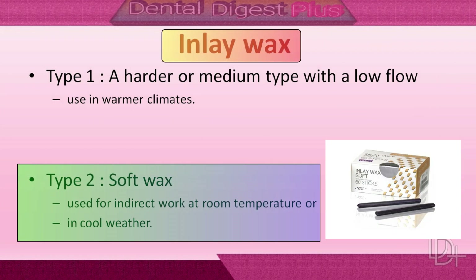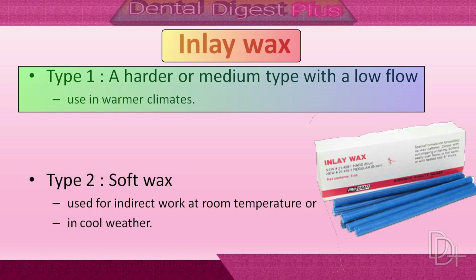A regular or soft type of inlay wax is typically used for indirect work at room temperature or in cool weather. A harder or medium type with low flow property is indicated for use in warmer climates.